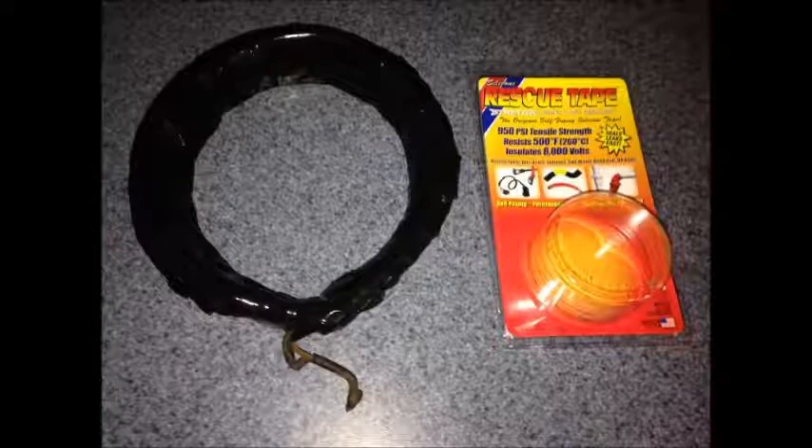This is the seal between the blower motor and the heater core. They were plastic, they were rubber, and they would just disintegrate. I fixed it with some rescue tape, which worked great.